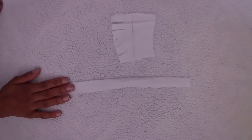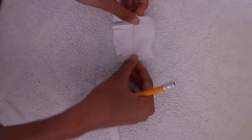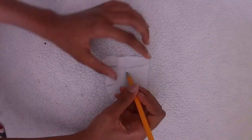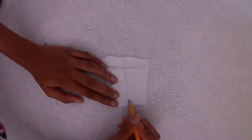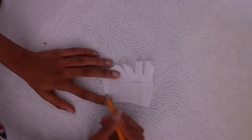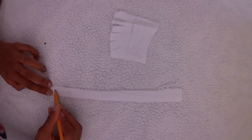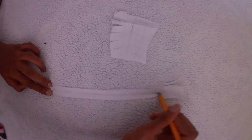Before we put the shoe together, we have to mark the checkered pattern on the fabric. So I took my pencil and marked lines all across the fabric, trying to make it even, then turned it and did the same thing the other way — kind of just to give me a guideline for where to paint. I did the same thing on the long thin strip, which is going to be what goes around the back of the doll's foot to hold the shoe.